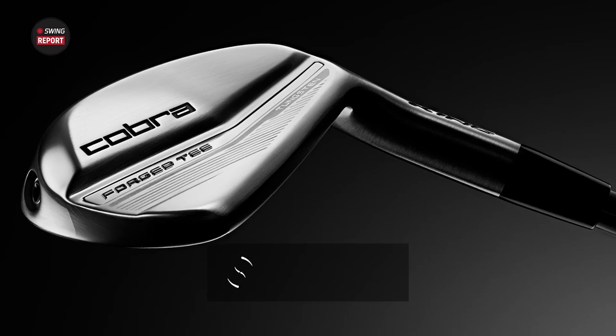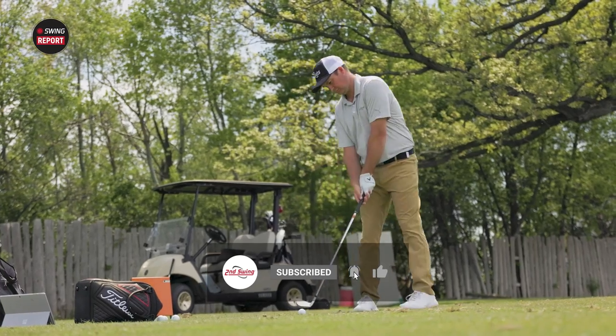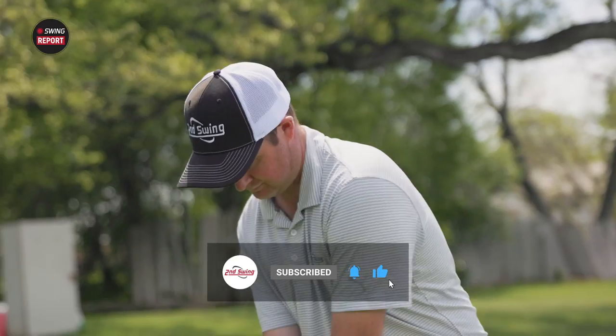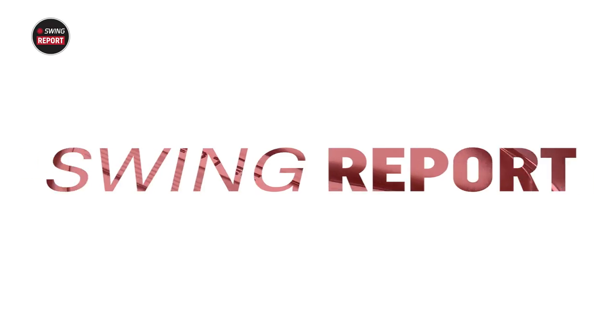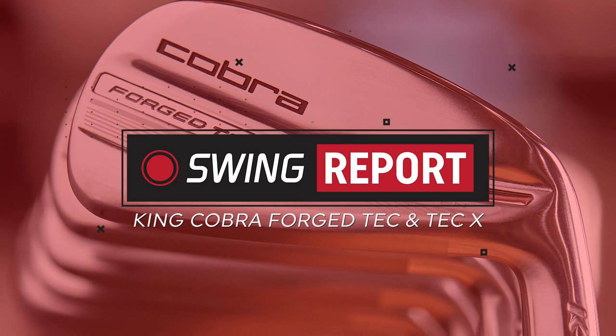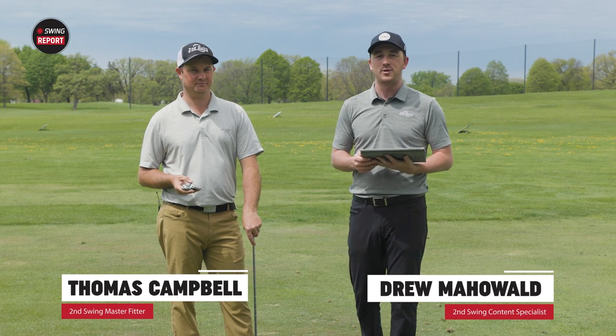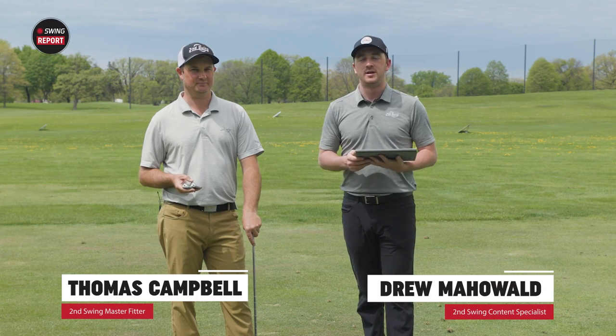Cobra is back with new King Forge Tech irons in 2022. In this episode of Swing Report, Thomas and myself will do some testing and tell you everything you need to know about these explosive irons. Thomas and Drew are back on the driving range at Les Bullsted Golf Course with new irons for 2022 from Cobra.